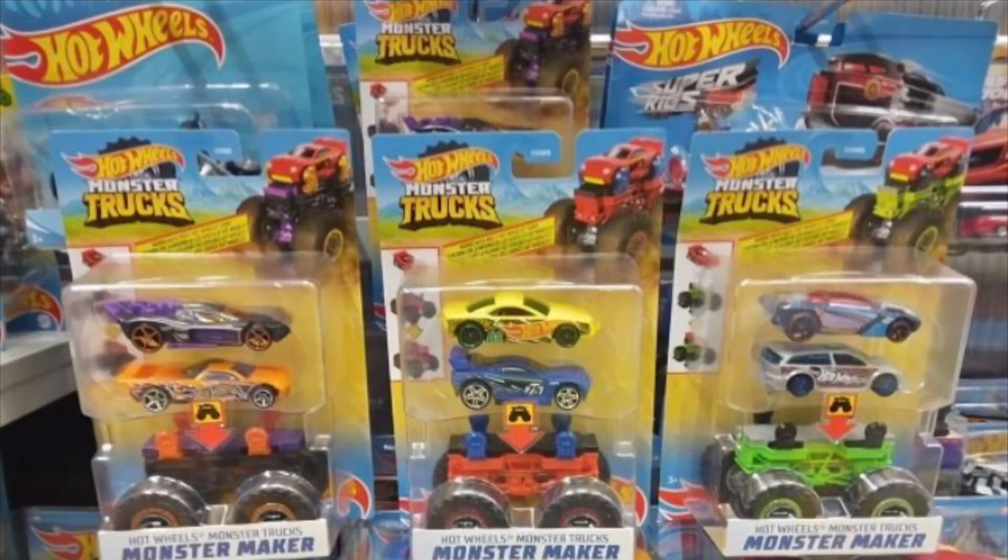Hey guys, MJG here. A new Hot Wheels monster truck set just got revealed and it is a make-your-own monster truck set.